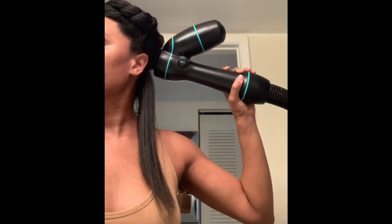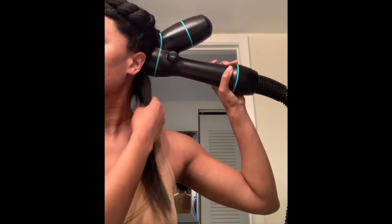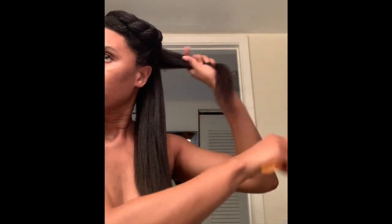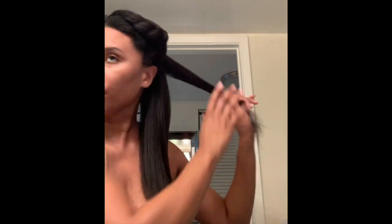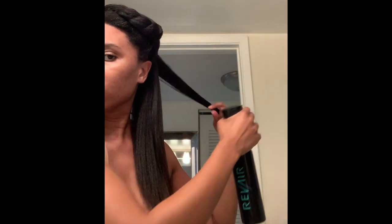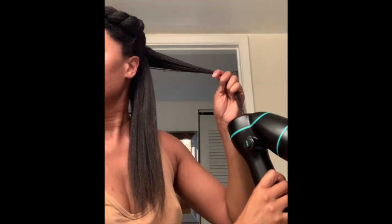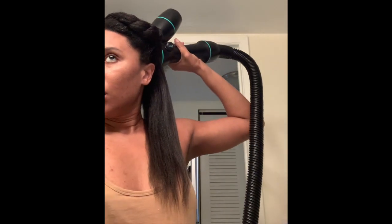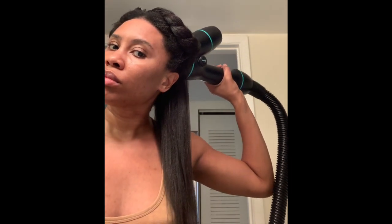Here's some bonus footage of me using the Rev Air Dryer for the second time, in June. A couple of tips I learned after using it more than once: it helps for my hair to be wet — not saturated and dripping, but wet. The first time I used it my hair was more damp and a little dry, but I find that the more wet my hair is, the silkier and softer the results I get.